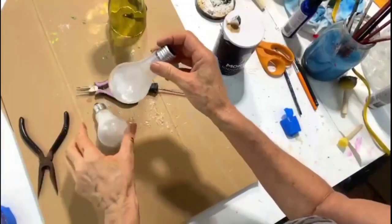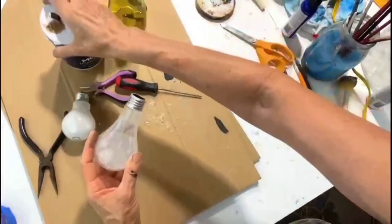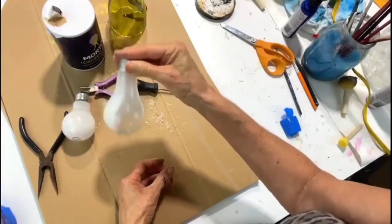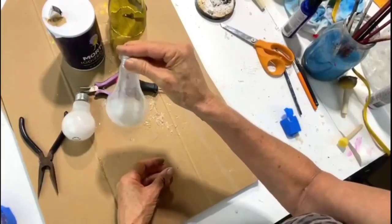For the white residue inside, to clean that out you'll just need a bunch of salt — just table salt — and a little bit of warm water. Swirl it around, rinse it out, and wipe it down with rubbing alcohol.